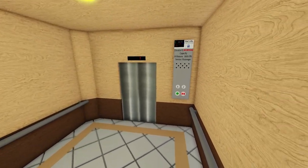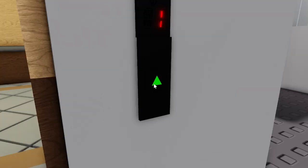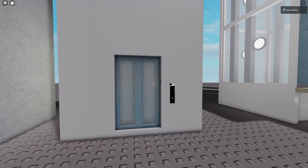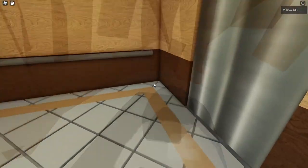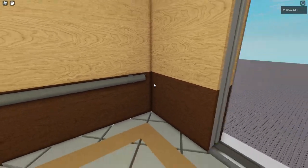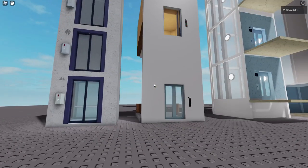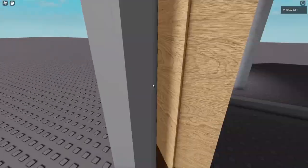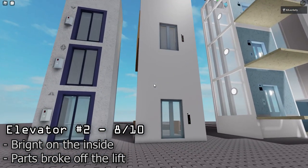We have the next lift — also a glass lift but it does look a little bit bigger. That button clicking sound is pretty weird, sounds like paintball. Why is it that the outside doors are glass but the inside isn't? What's the point? The part just got dislodged — that's a pretty big gap. It's definitely a lot bigger and brighter but some parts have dislodged. And why are the outside doors glass while the inside isn't? It's still a pretty good lift so I'll give it an eight out of ten.